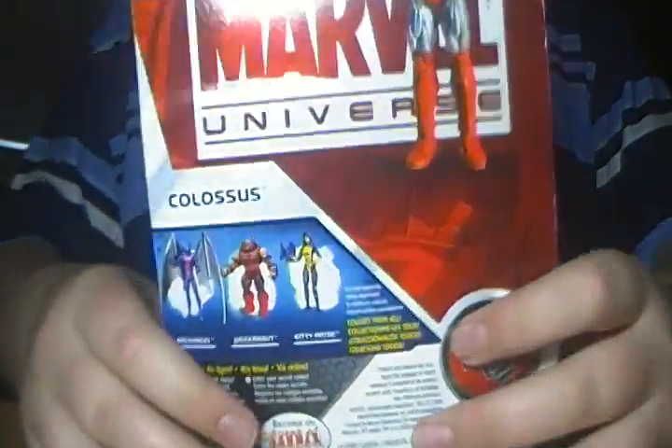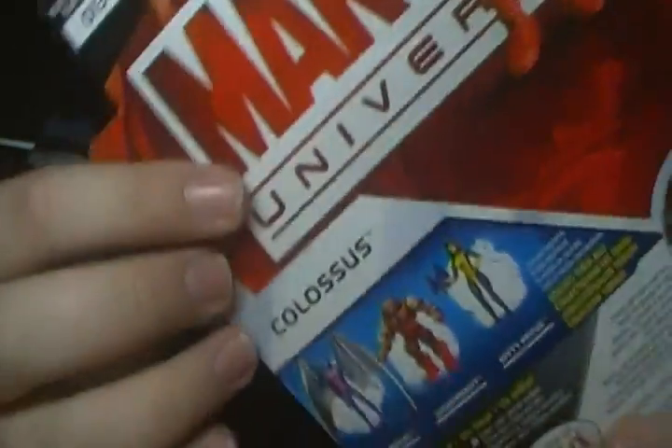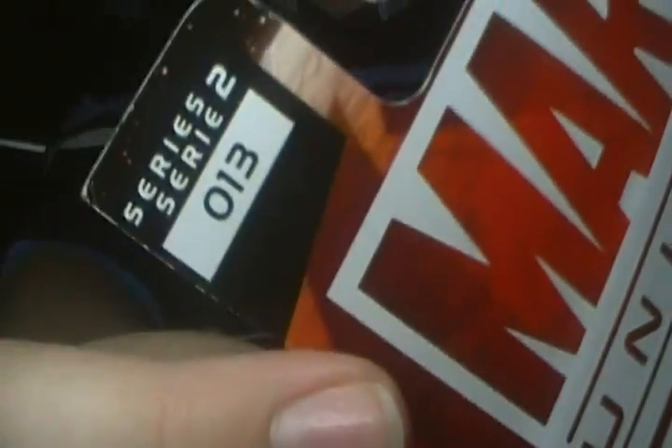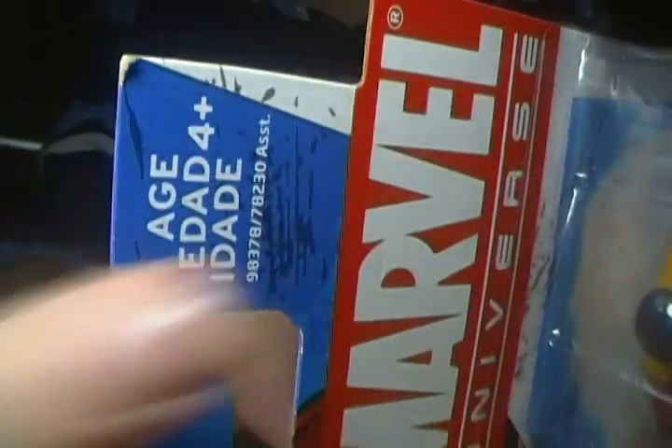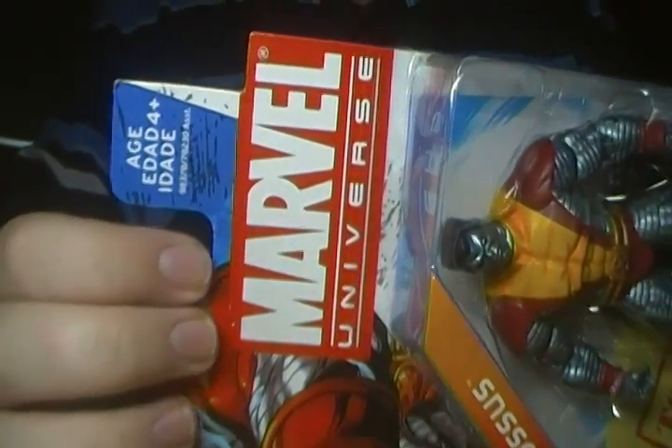Turn it back here — you've got another nice photo of Colossus right up there along with Marvel Universe behind him. He is, of course, Series 2 and he's number 13. 13, people. And I also forgot to mention, his age is 4 and up. Last time I checked, I'm over 4 years old — I believe I was.